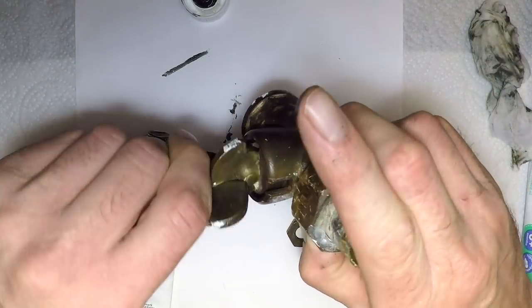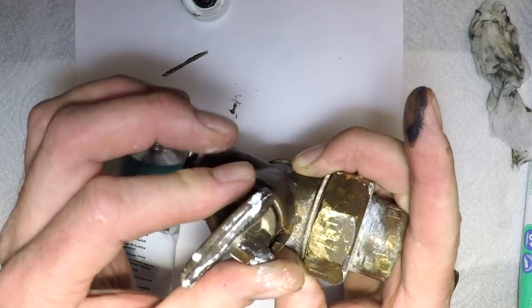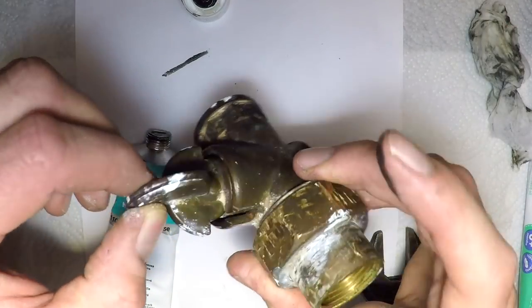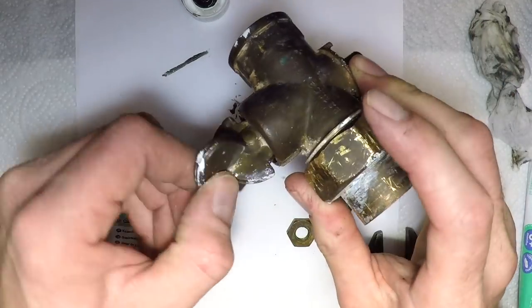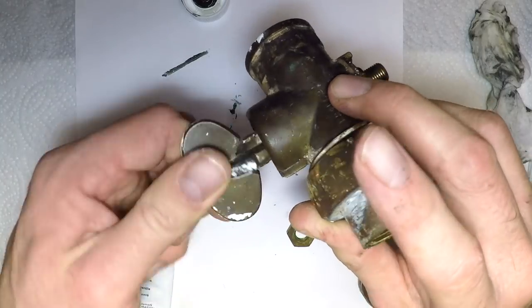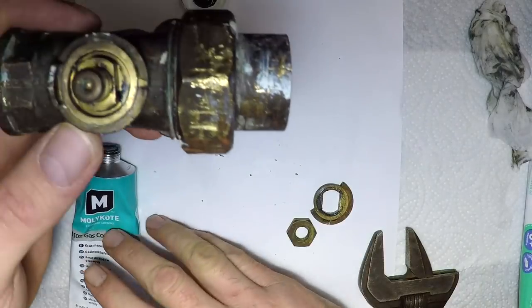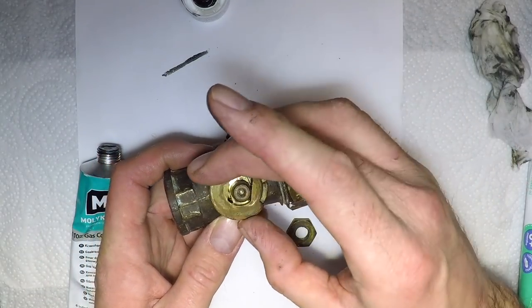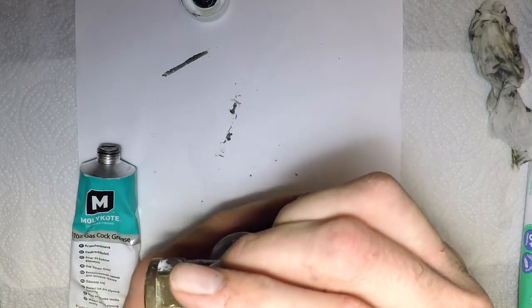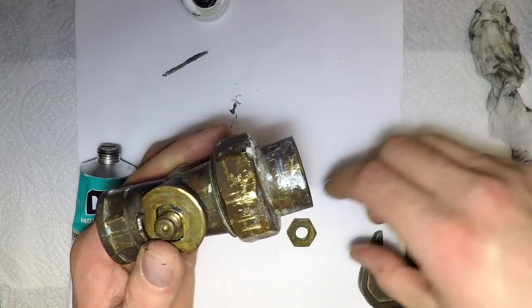Then you quite simply drop the plug back in and you work it back and forth. You'll feel that the grease is now holding that plug and that valve — there's some sort of stiction I'll call it. Once you've got that and it moves nice and freely, you then quite simply put on the key and drop it on.